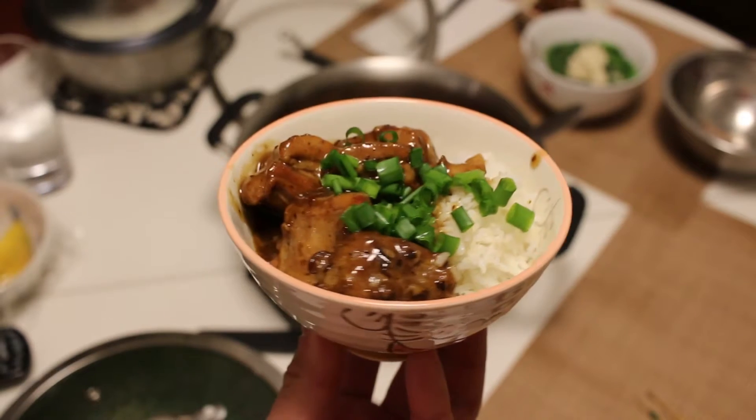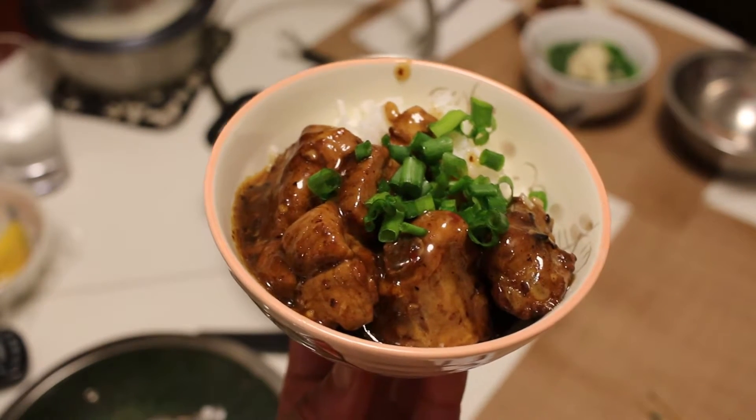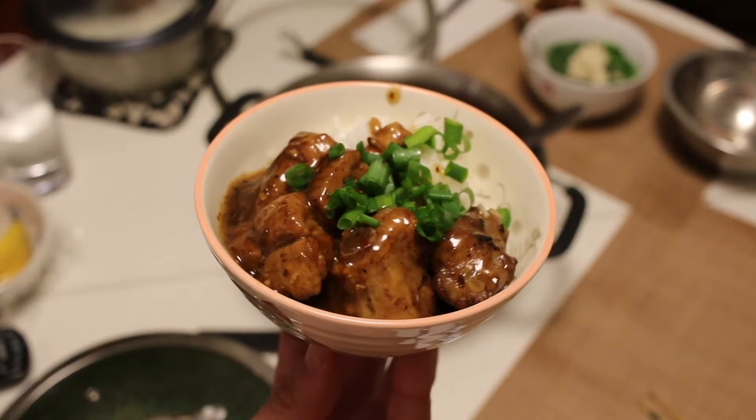Black bean pork ribs are a staple of dim sum, but I find the ones at the restaurants are often chewy because of the rate and volume they need to be pushed out. This is my version which is super tender and super savory.